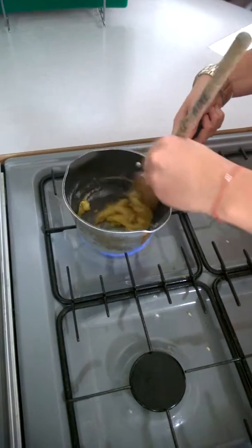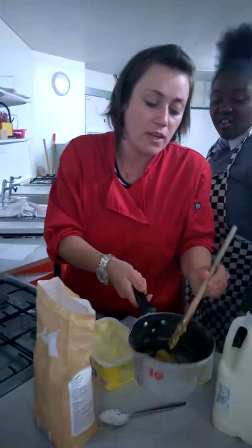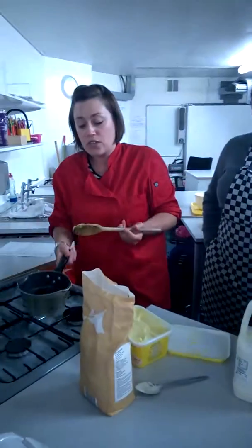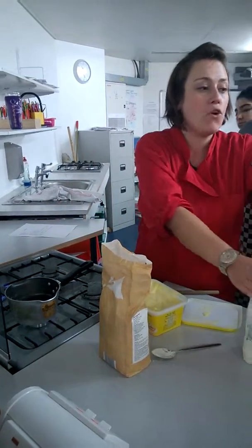Once you've done that, you need to take it off the heat. When it looks like a paste — so it looks like that — you will have to take it off the heat. This is the part where everybody got it wrong last time. It has to be off the heat before we add in the milk.